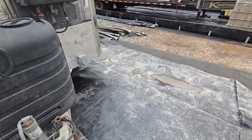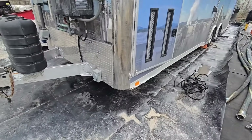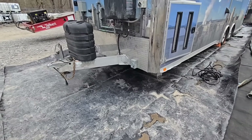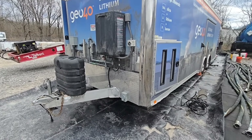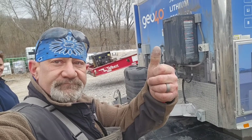We got her all fixed - everything put back together, reassembled, and the wiring put back together. This was a really good job. It was really interesting learning a little bit about lithium extraction and talking to these people from New Zealand. Thanks for watching, and remember: learn how to work with what you got and you always have everything you need.